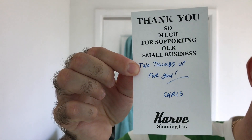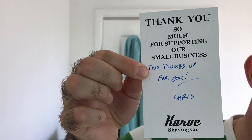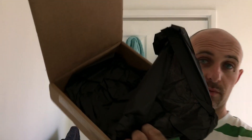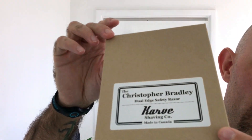There's the little card that comes with it - thank you so much for supporting a small business, two thumbs up. Chris, Carve Shaving comb. Now I'm pretty sure you guys know what's in here because there's only one razor made by this company. It comes reasonably well packaged - that's the cardboard box, and then you've got some sort of black firm tissue paper. This is a hundred Canadian dollars, so it's like a hundred Australian dollars - about 80 American or something like that.